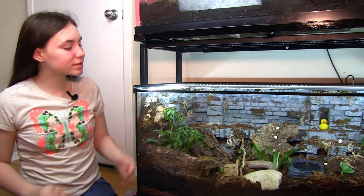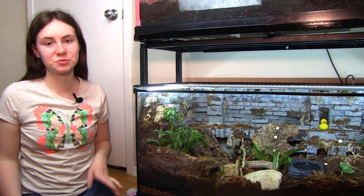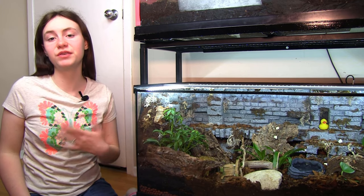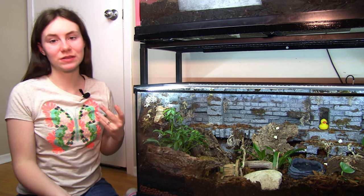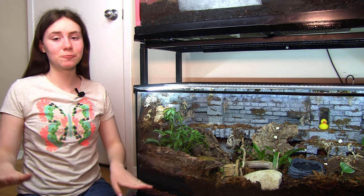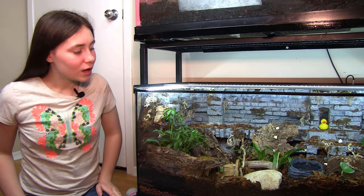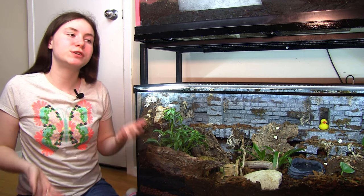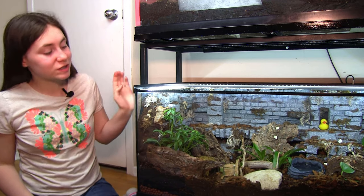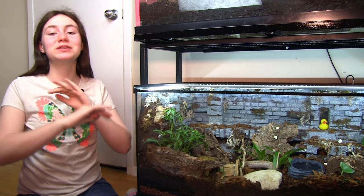She's done some exploring and she's hidden in a few places, which she will probably continue to do for a few days while she settles in. After that we will start thinking about handling her, but until then we're just going to leave her alone. She was perfectly happy in her old enclosure, but she didn't really know what she was missing. I think that once she settles in here she is going to absolutely love it.